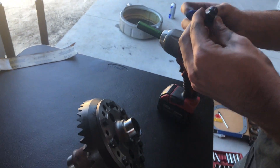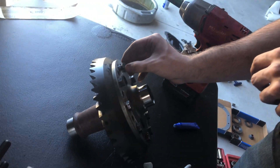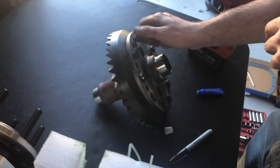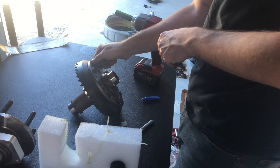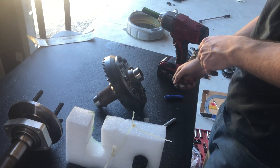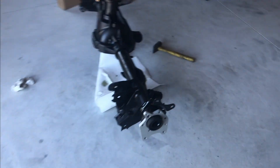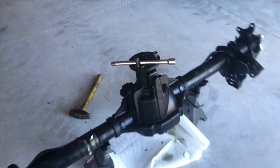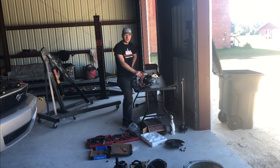Quick update — Matt is still working on the rear end. He is Loctiting and installing our ring to the spool. That is literally what locks it — that's where your differential would normally be, but with the spool, as you can see, it's just a solid piece. So there will be absolutely zero slippage. The rear end is coming together — we got the pinion in. Now we're at the last steps of the ring and spool, and then we'll start putting in the axles and everything.